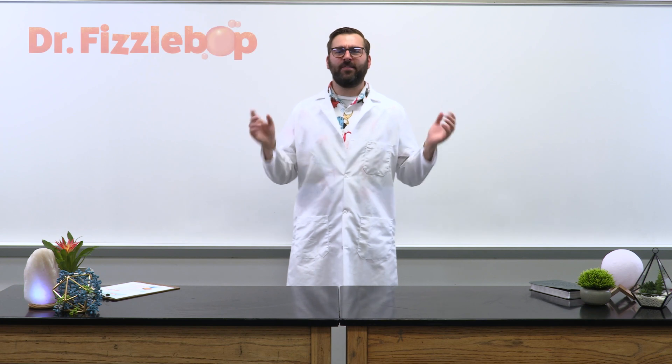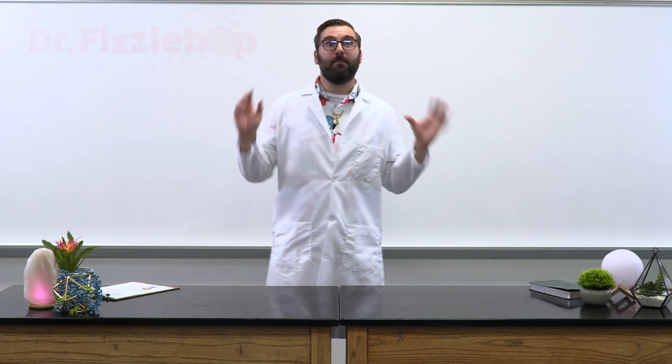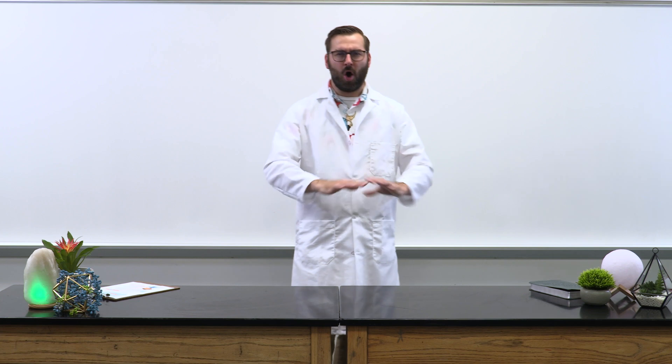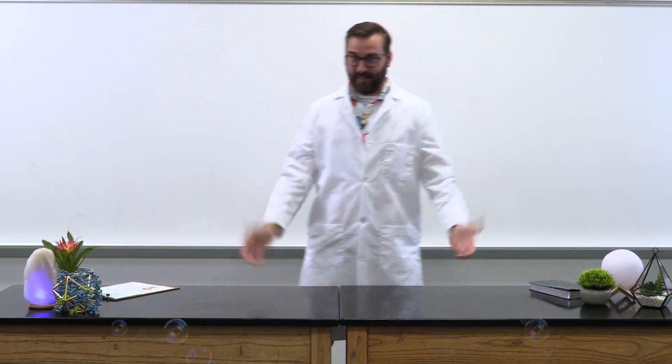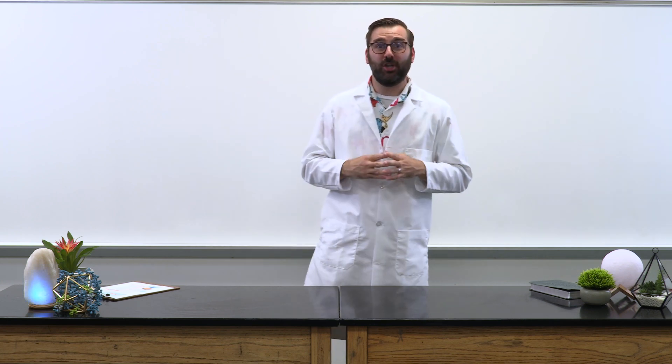Greetings, my Fizz-tastic friends. I'm ecstatic you've joined me here at Fizz-a-bop Labs, where faith meets science. We have a Fizz-a-licious, yet super simple experiment today. We call it the Fizz-a-plata. If you don't already know, I love Fizz, and today we get to use a lot — and I mean a lot of Fizz. I feel Fizz-tastic just thinking about it, and you should too. So let's make haste and begin.